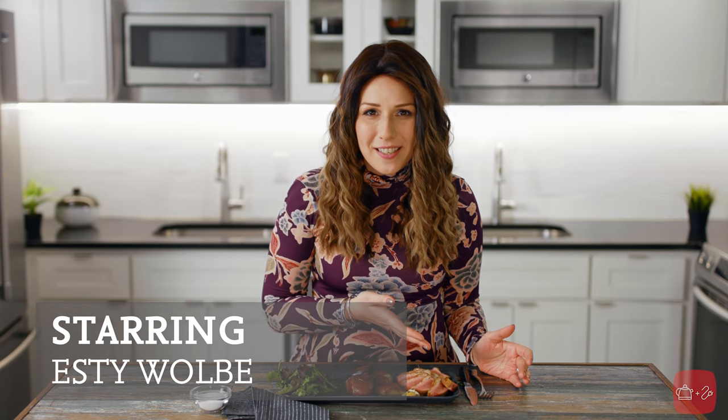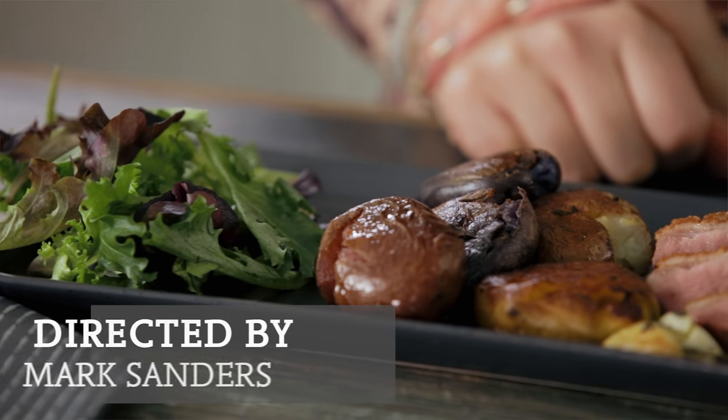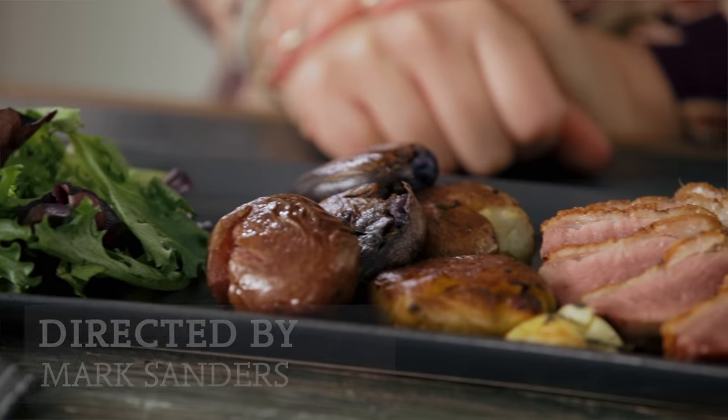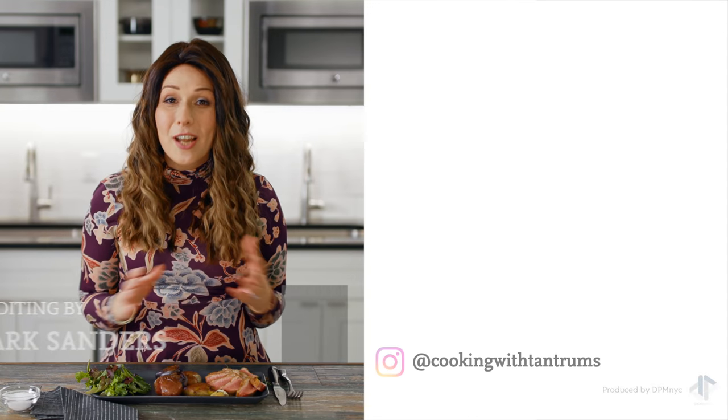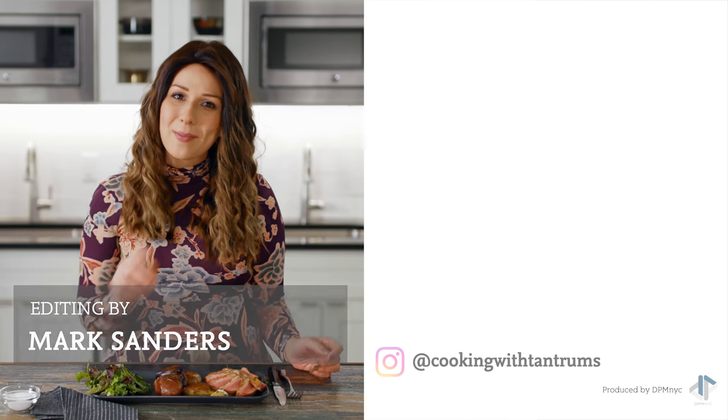How beautiful is this dish. Look at the degree of doneness on this duck — it is cooked perfectly and that skin is perfectly crisp. These potatoes are nice and crispy on the outside but creamy on the inside. Your guests are not going to be able to stop talking about this till next Pesach for sure.